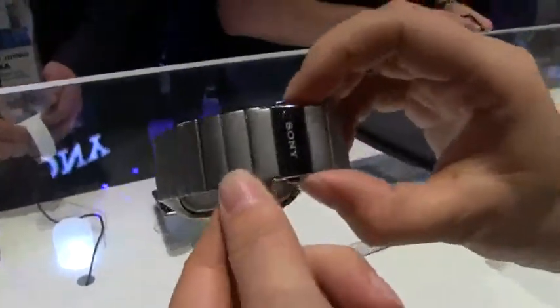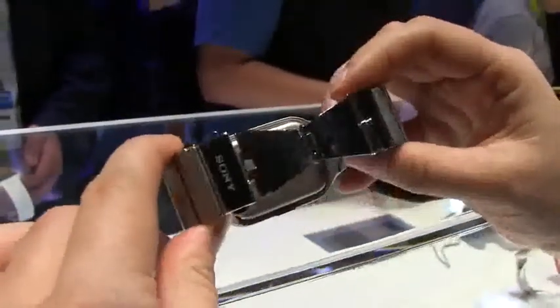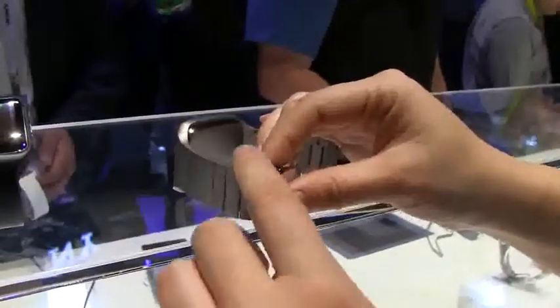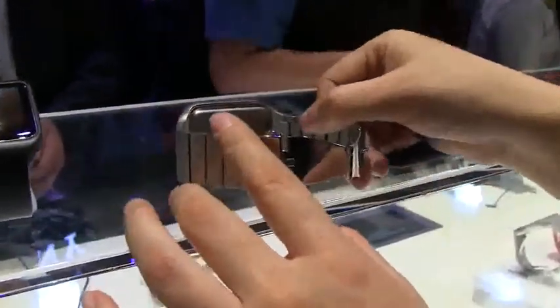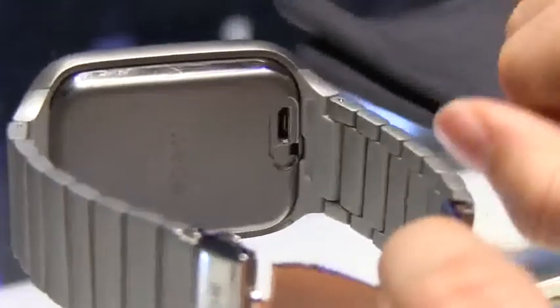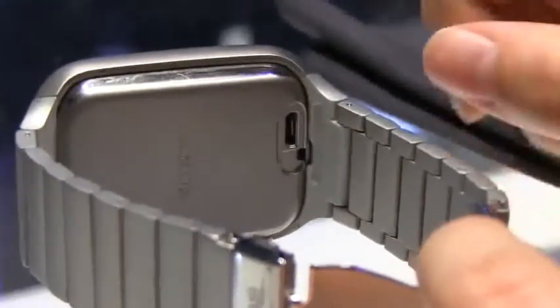If we flip this over, you can see that Sony's got a clasp here — you just have to squeeze and then it just pops open. So if you want to change the band you just have to take some of these out. If we take a look at the back, they've taken off the little flap so you can see the micro USB port for charging. This is IP68 water and dust proof rated.